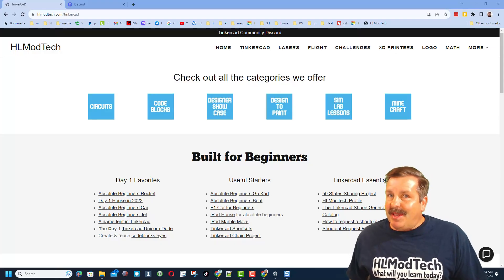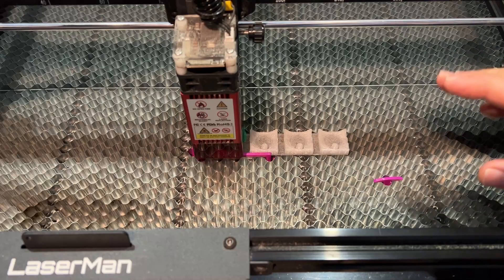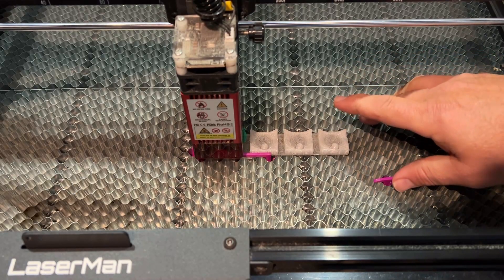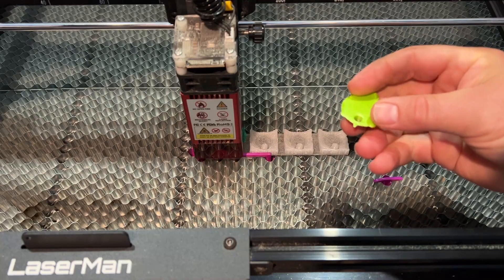Good day friends, it is me HL Mod Tech, and I am back with another excellent tutorial. Everybody, we are back with one of my favorite projects - this is an awesome little 3D printed turtle keychain.